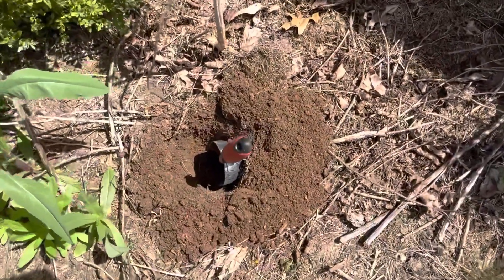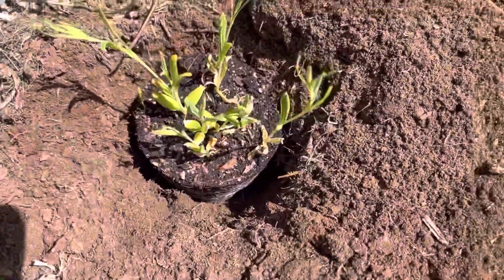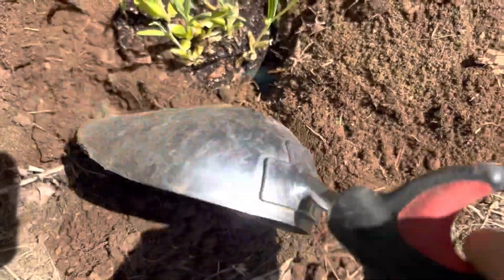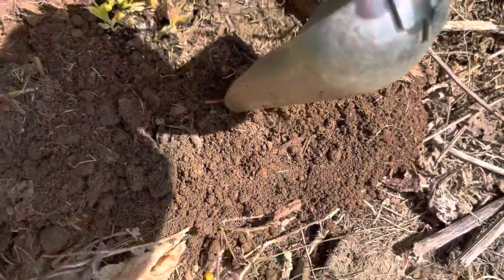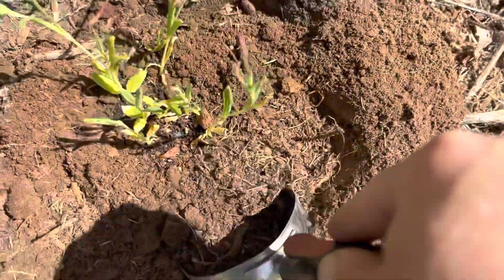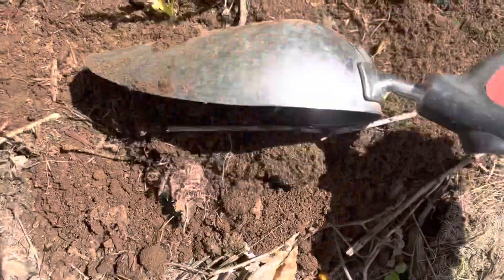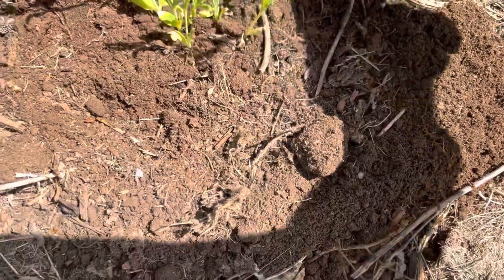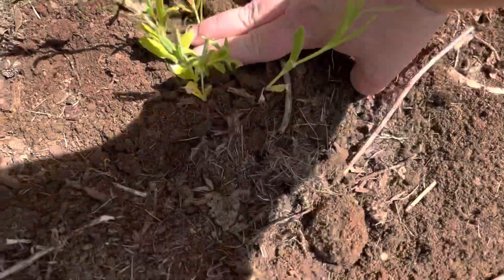Here's my hole. I'm gonna plant this and I'll be right back. Okay, there it is — it's in. Gonna backfill. Get a little bit of a berm. It's in.